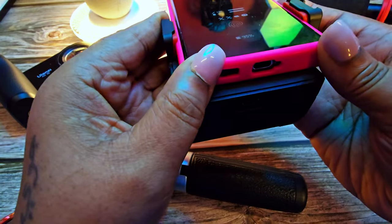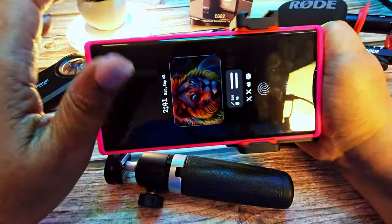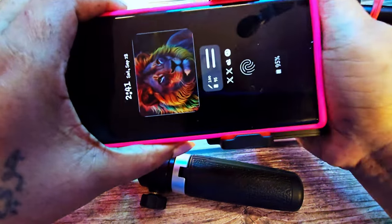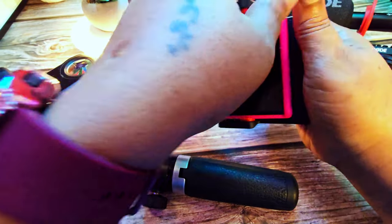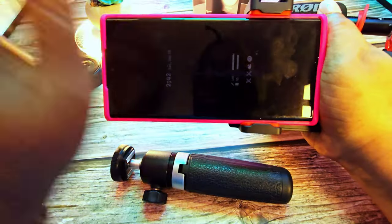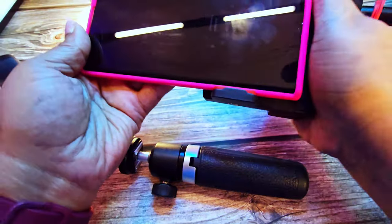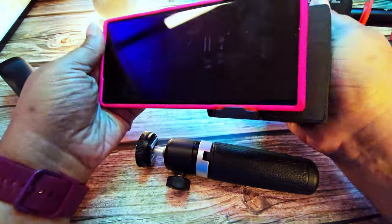The only thing is this grip is so much smaller than its sibling. You want to make sure that you position the phone up away from the grip, otherwise it will interfere with the hold from your palm. You really do have to adjust the phone upward a bit to get a firmer grip.